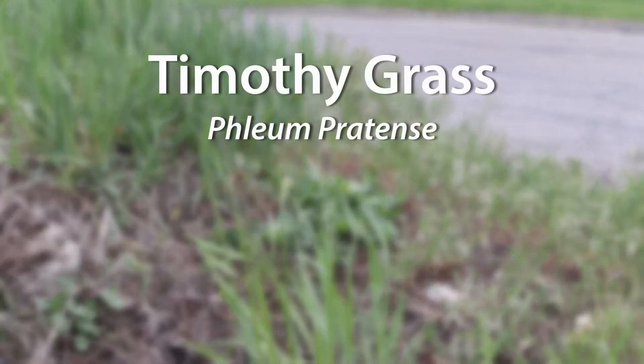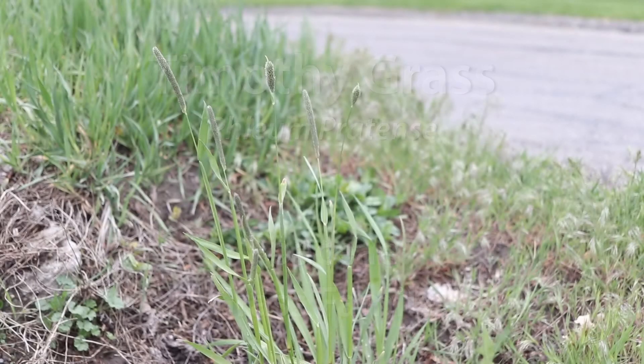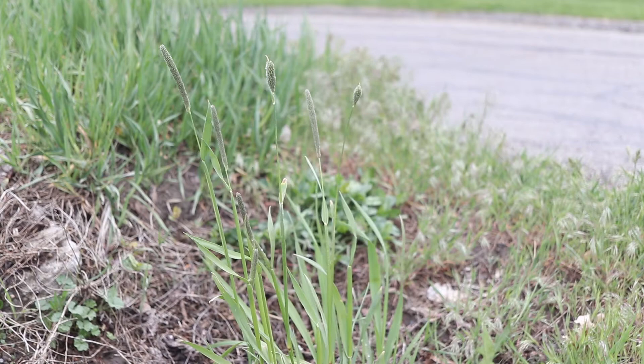This is Timothy grass, a perennial grass that was introduced as a feed from Europe and is now commonly distributed as a weed in North America. It flowers in early spring and sets seed in midsummer.